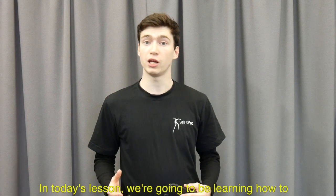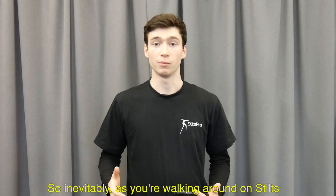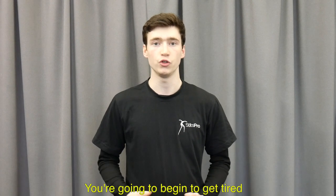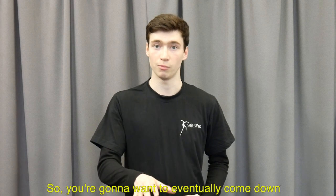In today's lesson we're going to be learning how to get down from stilts using a crash mat. So inevitably as you're walking around on stilts you're going to begin to get tired, so you're going to want to eventually come down.